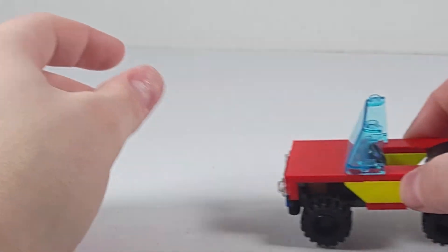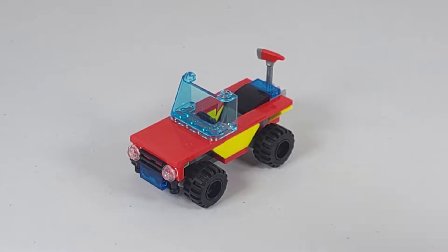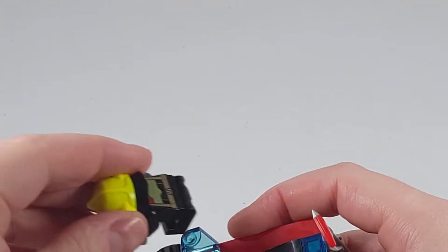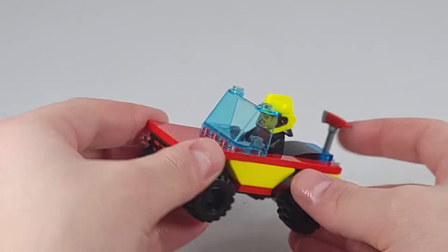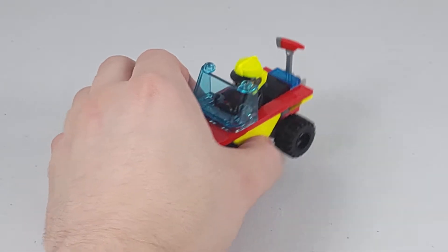The vehicle rolls very well. You are also able to take a minifigure and set it right down in the seat, so it does fit one single minifigure. Overall it looks very good.